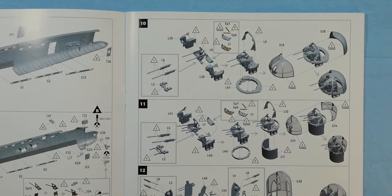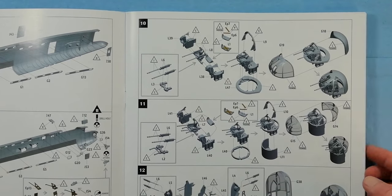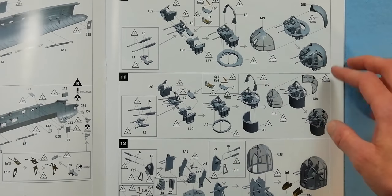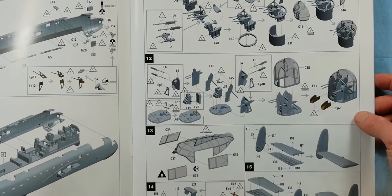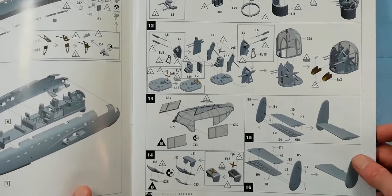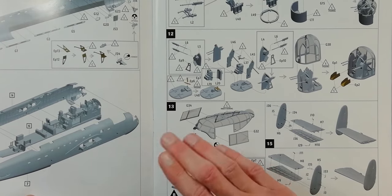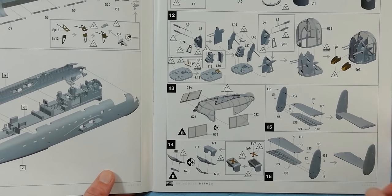We're into the gun turrets now, with the Browning .303 machine guns being put together. It looks like we get photo etch details for the crew seats and seat belts. That's your front turret, top turret, and then the iconic quad-gun rear turret on the back of the Lancaster. For the clear parts it looks like we get two options: the standard smooth-sided glass and the bulge version as well.